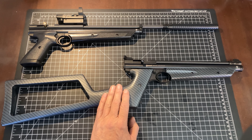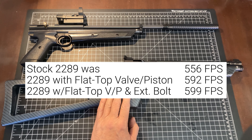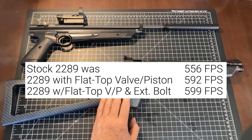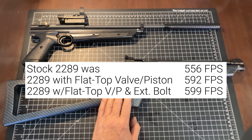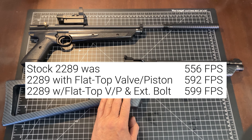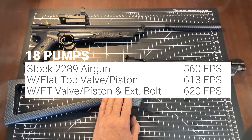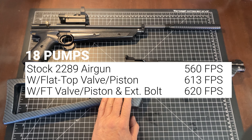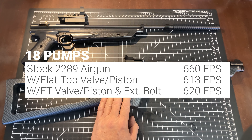Their performance improves as you pump higher. At 15 pumps, before any changes, we were getting 556 feet per second. After installing the flat-top piston, we got 592 feet per second. At 18 pumps, we were at 560 feet per second before the flat-top install, and after the install we were at 613 feet per second with that 14-grain pellet.